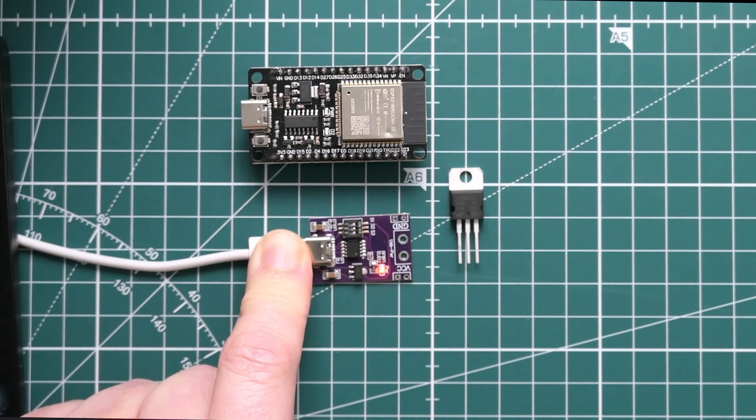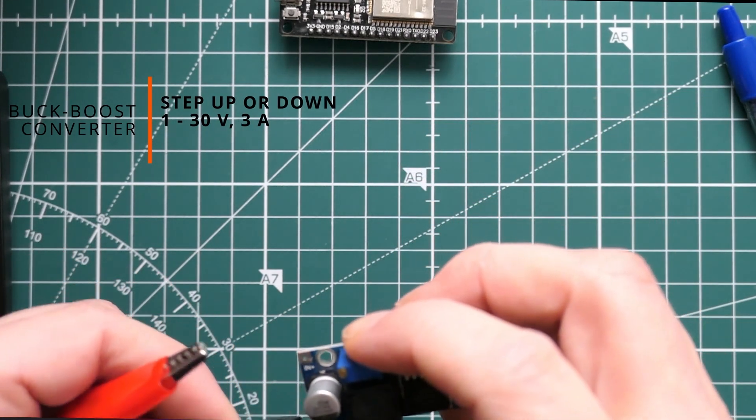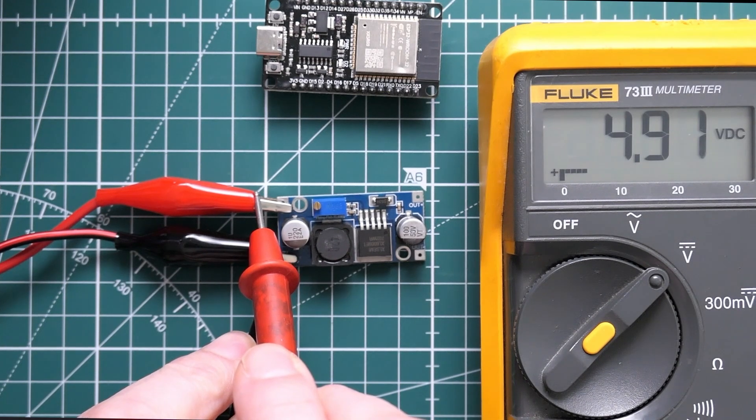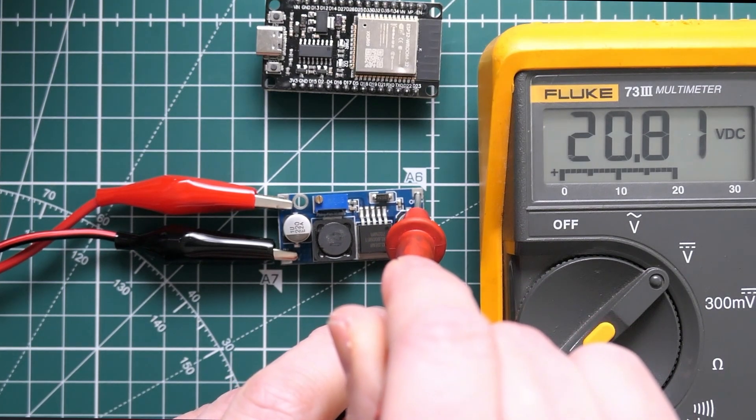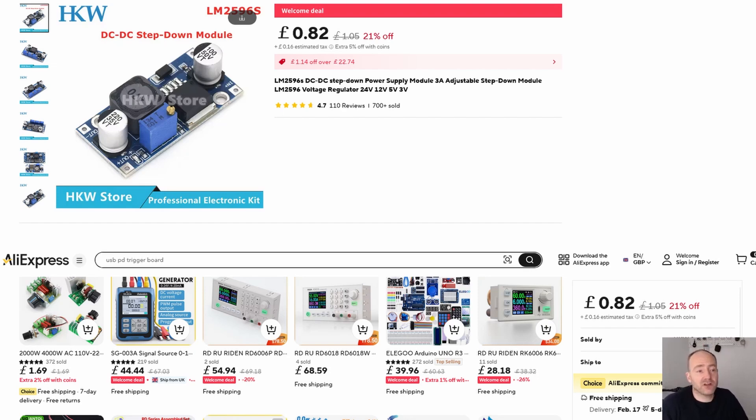Alternatively, you could connect from five volts from USB and use a boost converter. I've connected a DC power supply giving just over five volts to the input. Looking at the voltage on the output: 20 volts! That voltage is controlled by changing the position of the potentiometer. Looking at its specification, it's really good and super cheap — 82 pence. It can take in a voltage between 3 and 40 volts and either step it up or step it down. It's actually a buck-boost converter: buck means step down, boost means step up. It can deliver up to three amps. Really good price, really convenient.